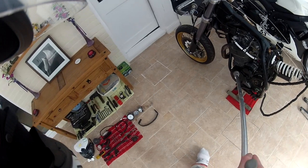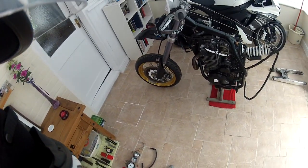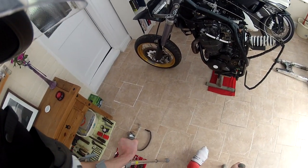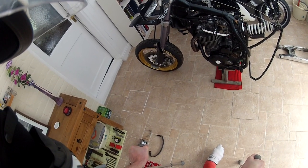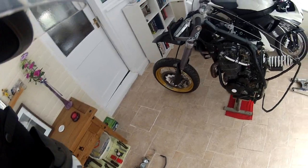It might not look a lot but spraying that took absolutely ages. Rubbing it all down, priming it, then masking out for the white, then masking out for the black - just a nightmare. But definitely worth the result. I think it looks pucker. Well pleased with that.